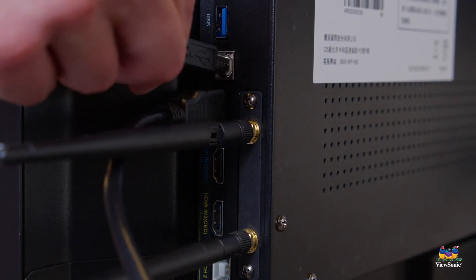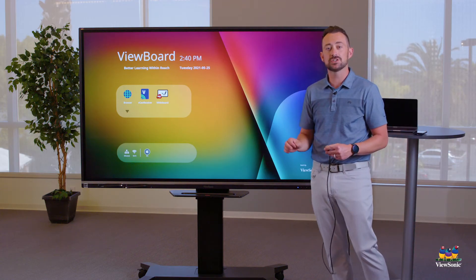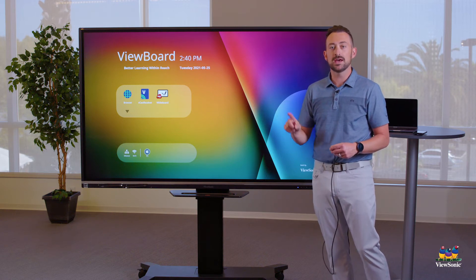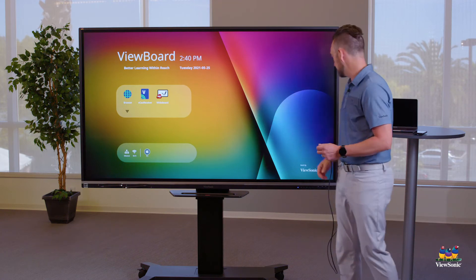As you're looking back there, you might notice there's also a Touch 2 port. It's very important you don't plug your USB cable into Touch 2. Touch 1 and HDMI 1 are both blue, so remember that blue and blue go together — those colors match.